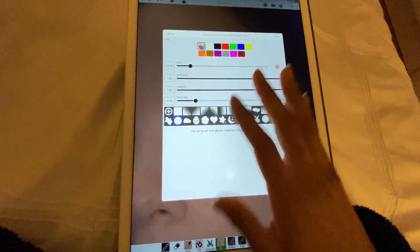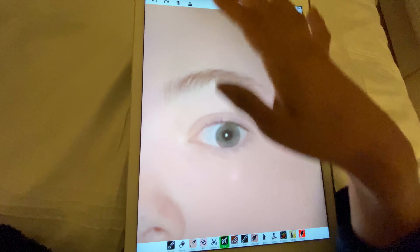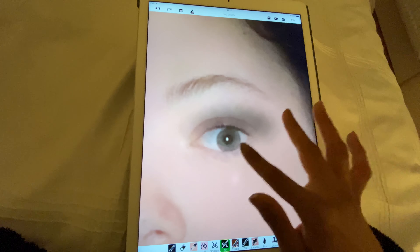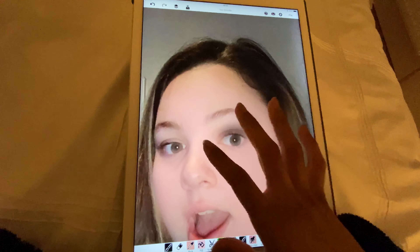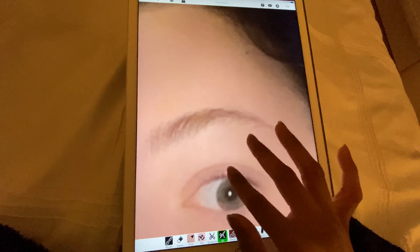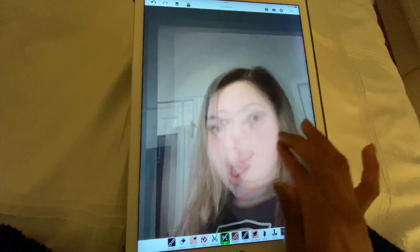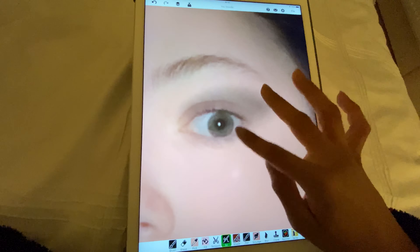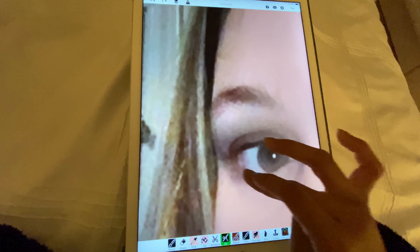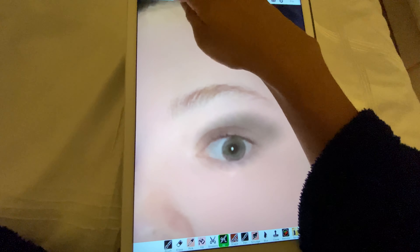Now we're going for the eye look. For the eye look we're going for a black eyeshadow — let me go for a smaller one. We're going to go about two strokes down like that. I might have to make the opacity a bit lower. We'll do two on top and then one for the bottom, same with the other side — two top, one for the bottom.